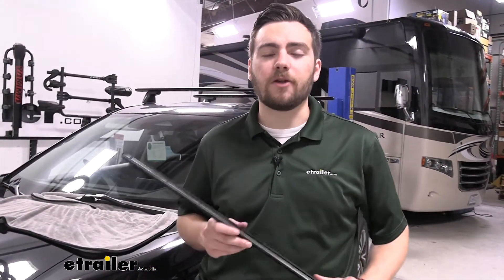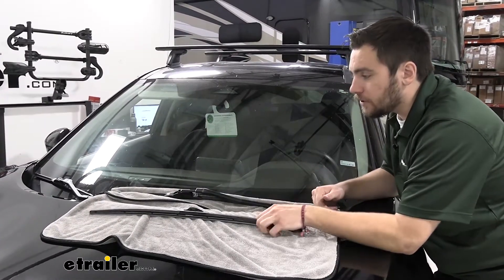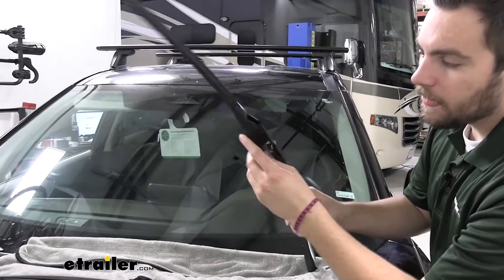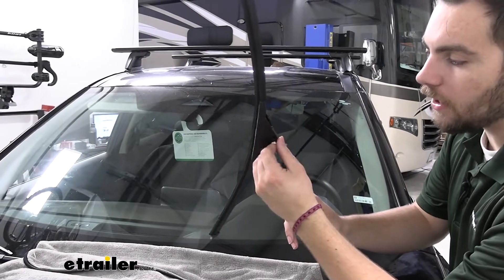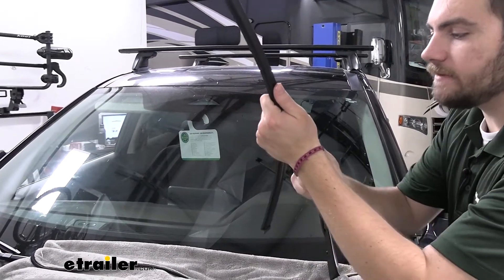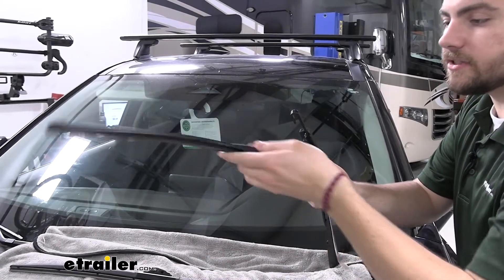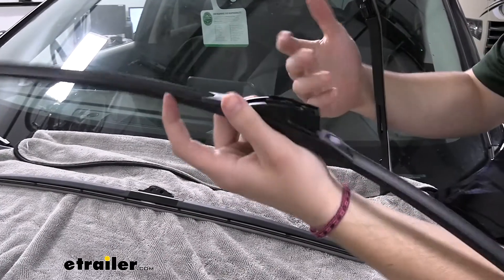The installation is going to take no time at all. Starting on the driver's side, we're going to be using the 26-inch version. Now this is where things might be a little different at home — each adapter might be slightly different. We should have our J-style hook here today. To release ours, we just press a little plastic tab, and that allows us to start taking the old blade off nicely and easily.